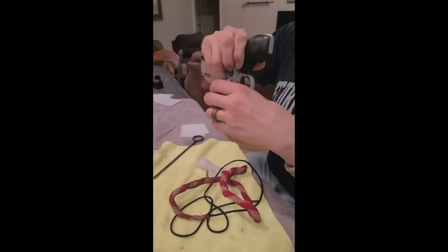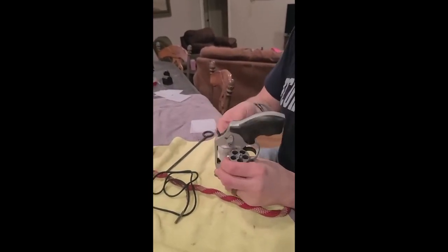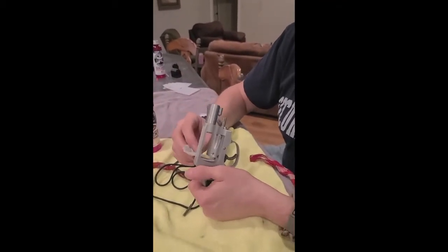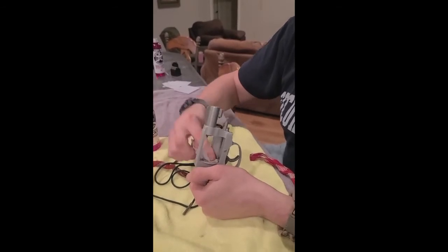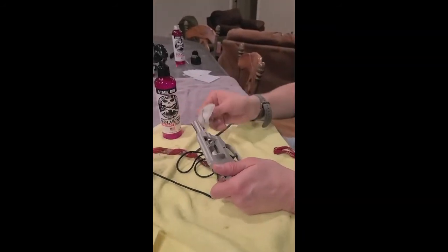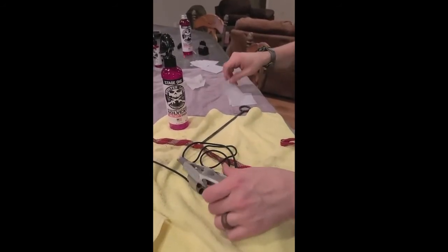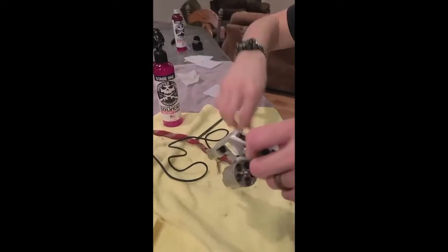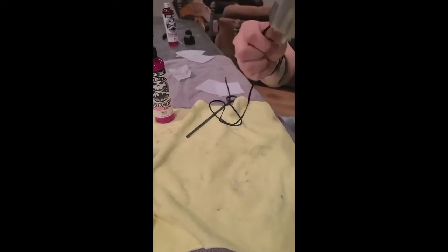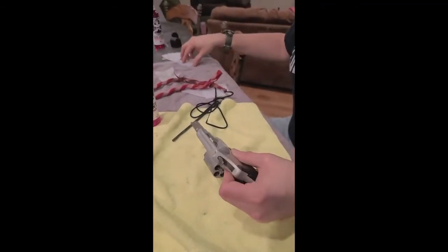I'm going to go ahead and snake it real good. It was a little dirtier than I thought. I'm going to clean the ejector spring and firing pin hole too. I like using the rod because it's easier to go straight through from the breech to barrel end.